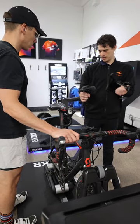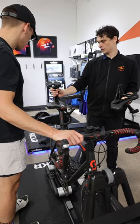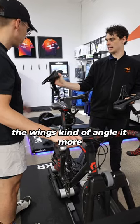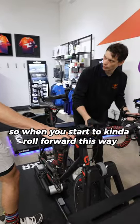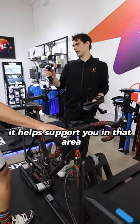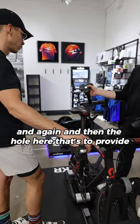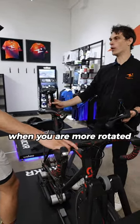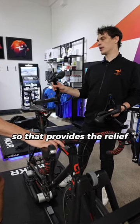You look at a seat like this, you see how the wings kind of angle it more. That provides — so when you start to roll forward this way, it helps support you in that area. And then the hole here, that's to provide — when you are more rotated, your soft tissue is more exposed, so that provides relief.